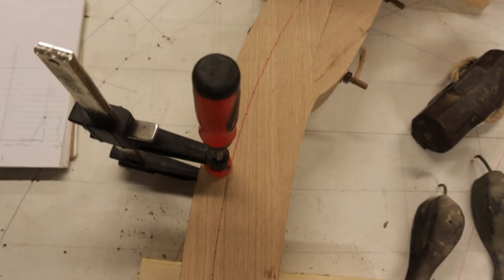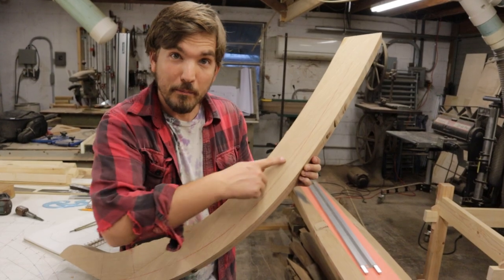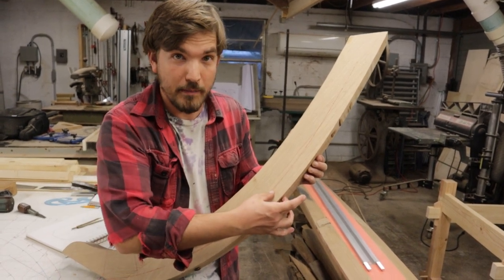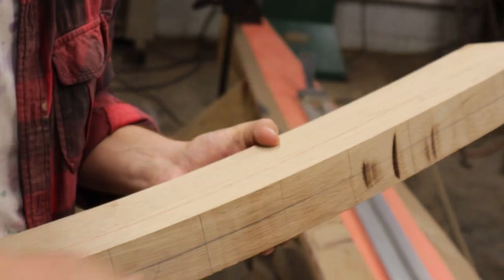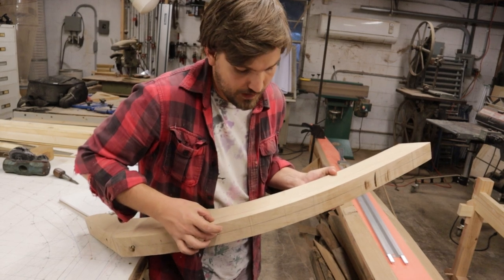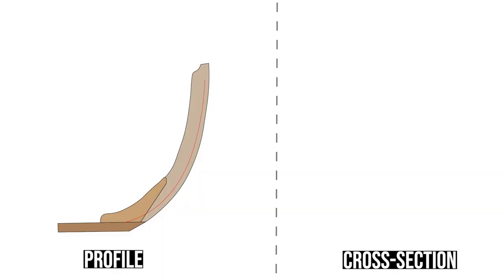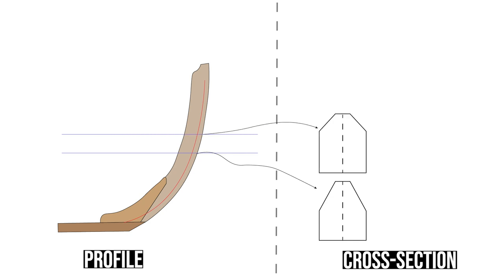With that, the bearding line has been successfully transferred to the stem. With the bearding line faired in, we now need to figure out how deep the bevel needs to be. Unfortunately, this is going to change continuously as we move up the stem, so we can't just assume it's going to have a fixed depth — it's going to be a rolling bevel. To drive this point home, imagine that we are slicing the stem along waterlines and looking at the cross-section of the stem at each given waterline. We can repeat this process for a number of waterlines and see that the cross-section of the stem is steadily changing shape.